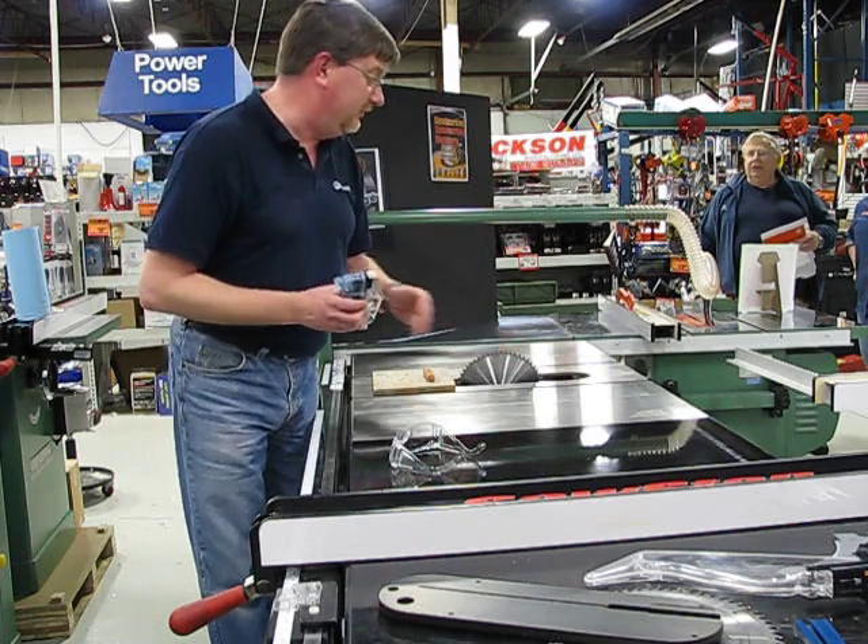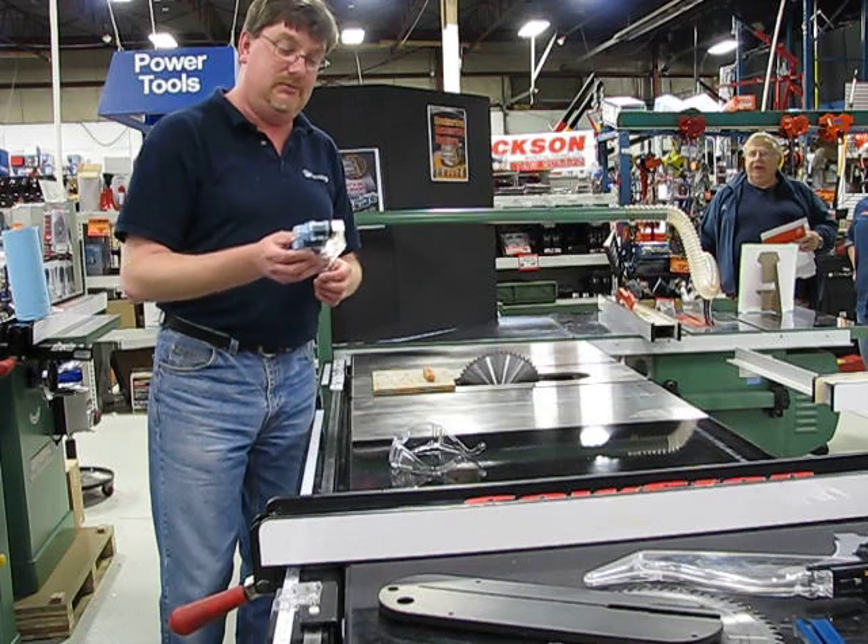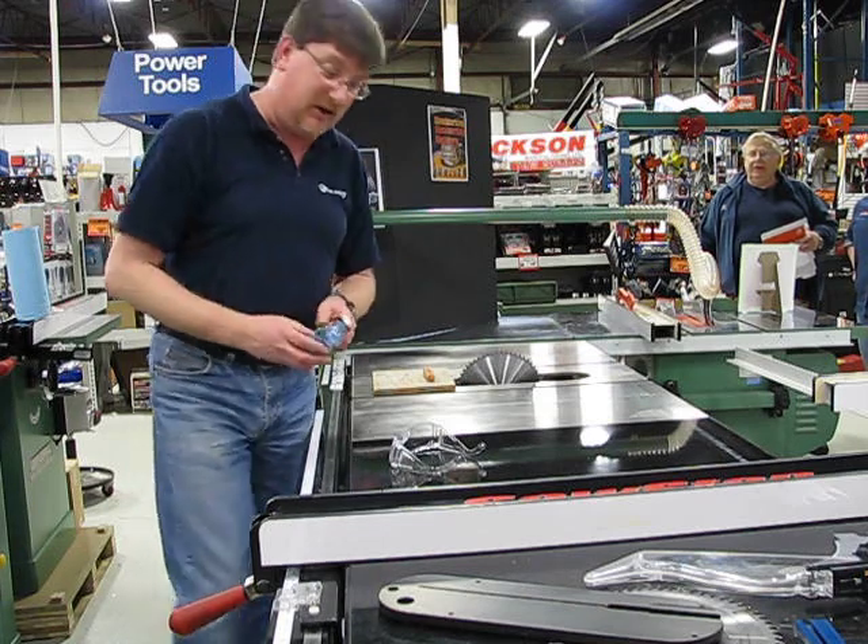At the same time, it also drops the blade below the level of the table, so if you were to fall on the blade, it would save you from getting cut in half that way too. So, real simple — that's how it works. And we'll get right to it.